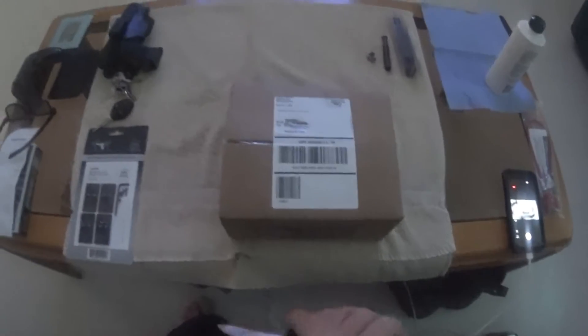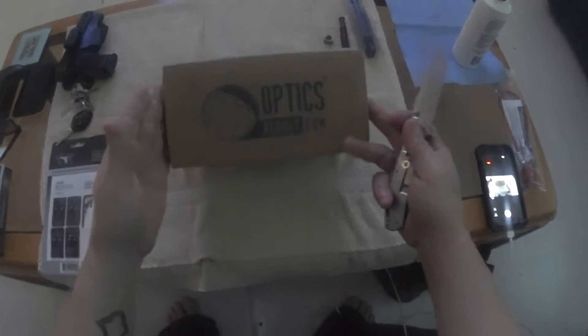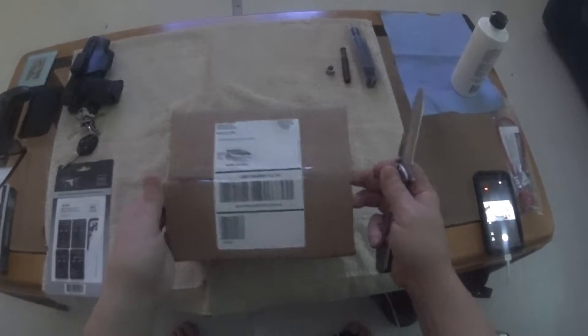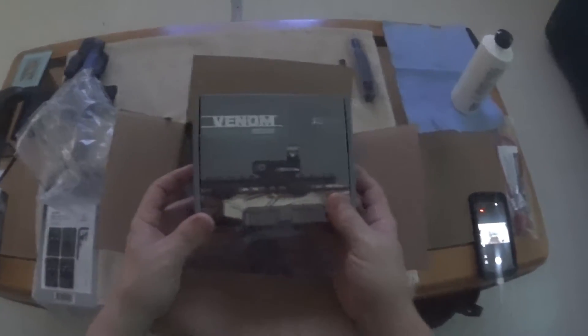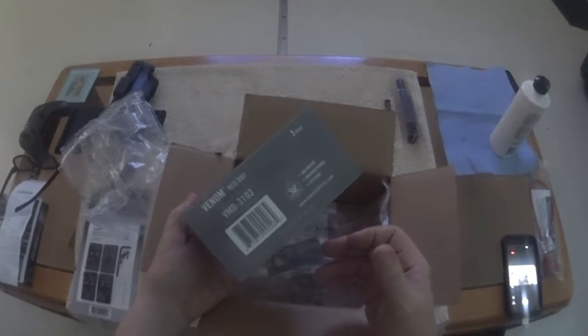How's it going YouTube? This is FatherTimeNC. You can tell I got a package just a little while ago. This is Friday, October 7th. This is how it comes. You can see it's the Venom Red Dot Reflex Sight.